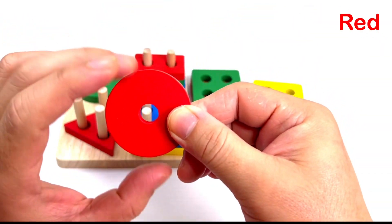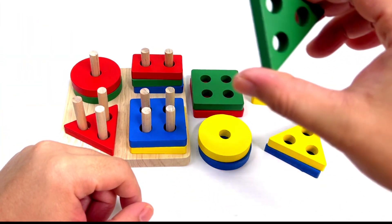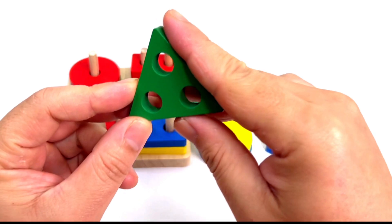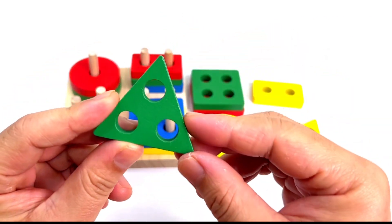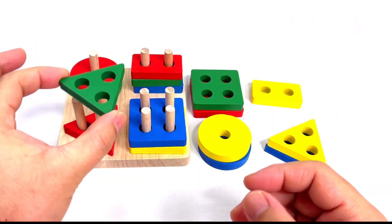We have another green one. What shape is this? It's a triangle. Good job! Put it here. We have another green one. What shape is this? It's a triangle. Good job! Put it here.